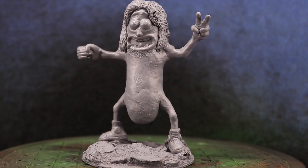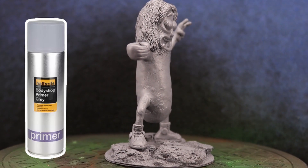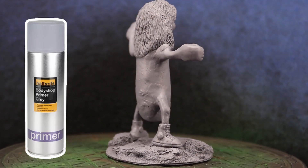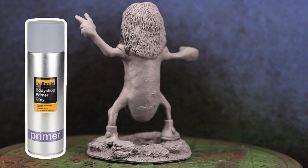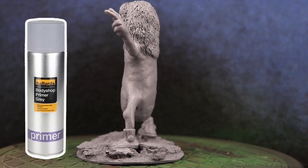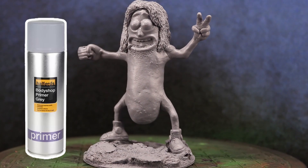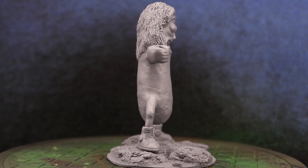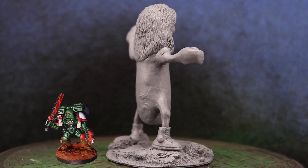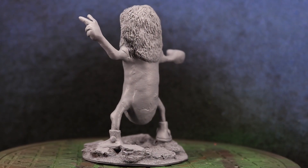Once I had the sculpting complete I undercoated the model with a rattle can grey primer. The reason I used a rattle can rather than my airbrush is because I started with a 3D print that had significant texture and layer lines which I wanted to disguise. Since rattle cans tend to leave a little bit of a rough surface texture, I figured this would be a good way to bridge that gap between the green stuff and the 3D print. Also, as this is a very big model compared to, say, a 40k Space Marine, I knew I wouldn't be clogging up any details by going a little bit ham with the rattle can.